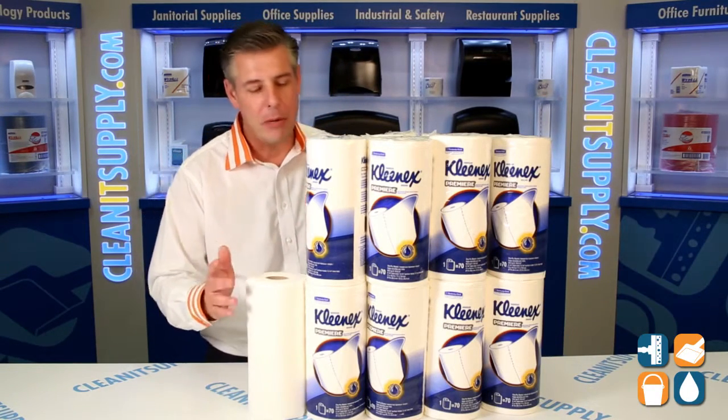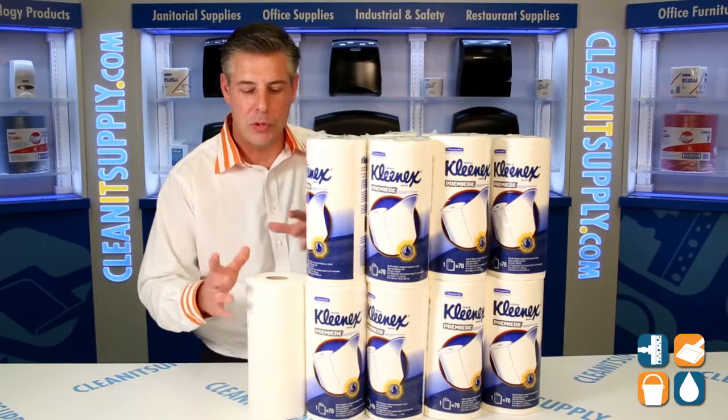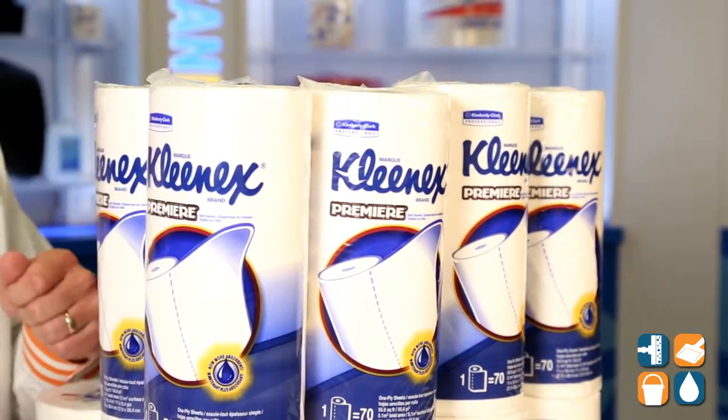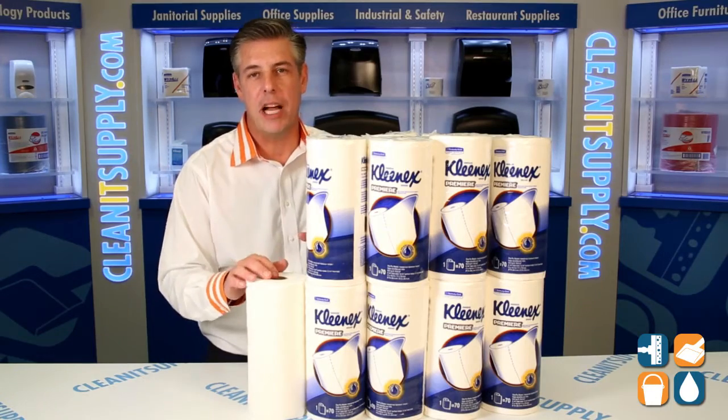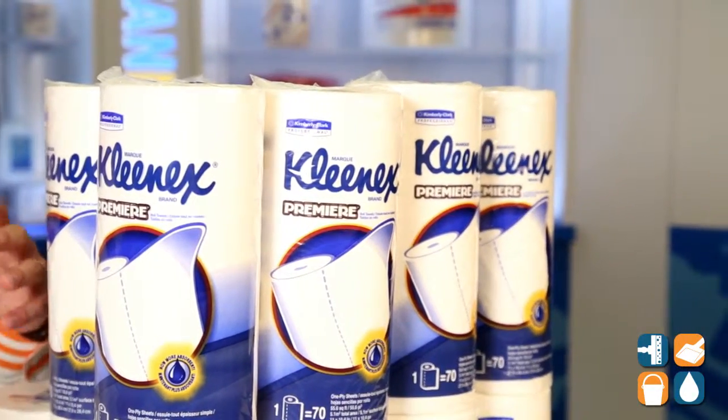Great for kitchen applications, anywhere you want to do cleaning or high absorption of water — this DRC material is just awesome. Check it out for your commercial, industrial, or residential application. This particular product has 70 sheets in a roll.